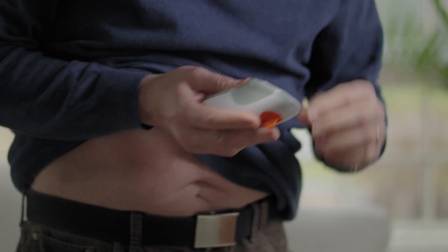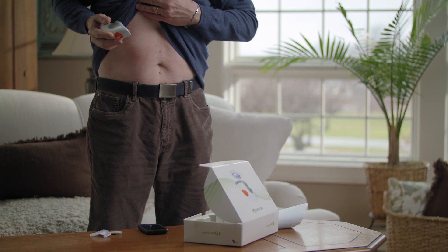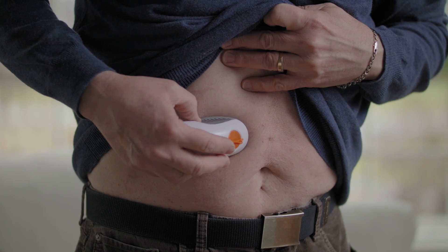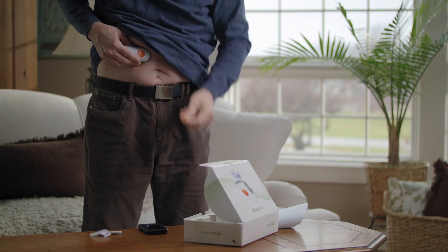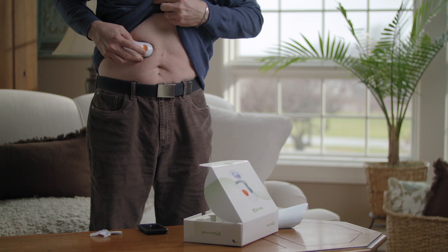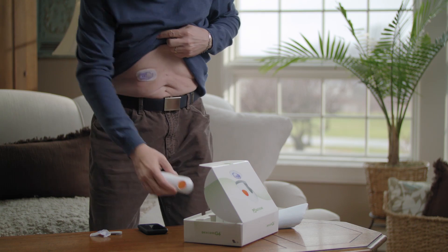Clean your skin with rubbing alcohol and let it dry. Remove both labels. Do not touch the adhesive. Place the applicator on your skin. Fold and break off the safety guard. Press the button to insert the sensor. Remove the applicator. You've successfully inserted your sensor.